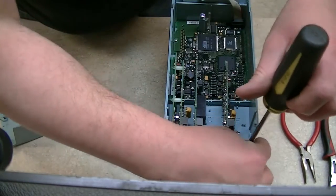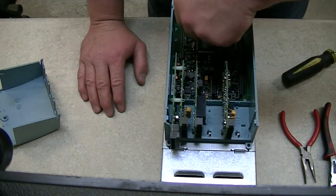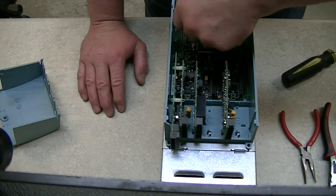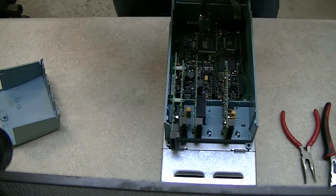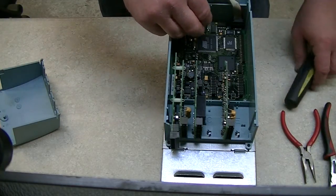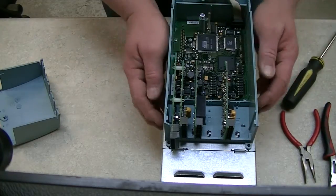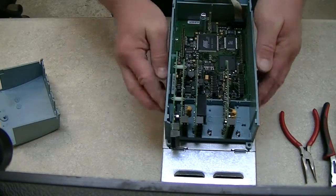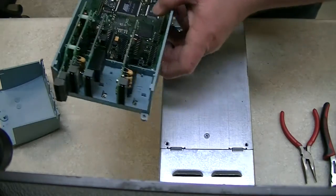We kept getting a fault — I can't remember the exact terminology, but I think it was a high heat sink failure or high transistor pack heat failure or something to that effect. So I'm assuming more than likely the IGBT module in here is probably bad, but I don't know that for certain. I'm basically going to disassemble this on camera and take a look at what's here.